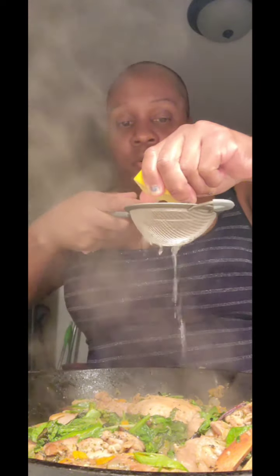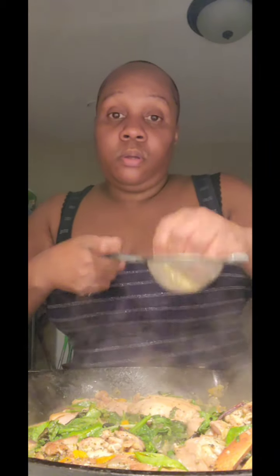I also got a big strainer but if I'm not doing anything big I don't really use the big one. I'm just gonna put this fresh lemon all on the top of this succulent meal that me and my husband are about to devour.